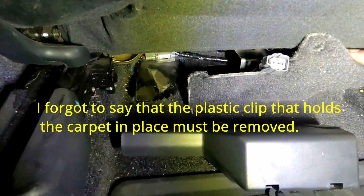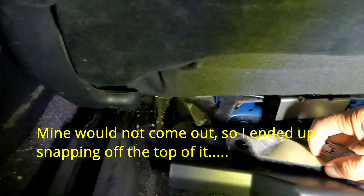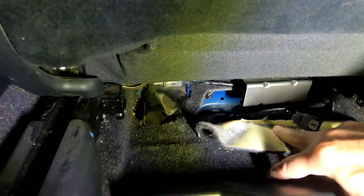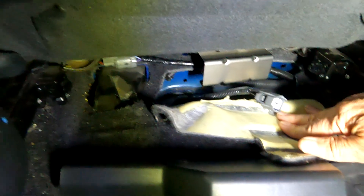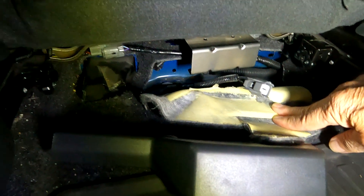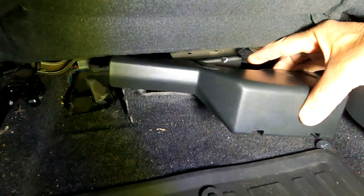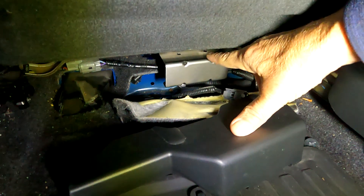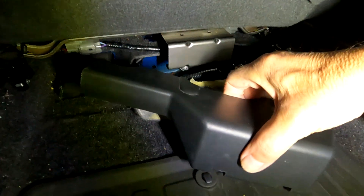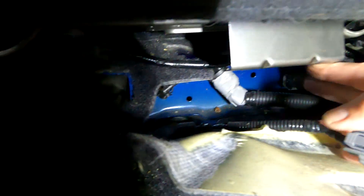This is the downstream sensor — I already replaced the upstream one a couple of years ago to see if I'd get better fuel economy. On another well-done video by a fellow with a 2006 Accord, he didn't show this, but there's a cover over top of this steel piece. I had to figure out how to pry it off — there's a bracket with two screws holding it in place that I unbolted.